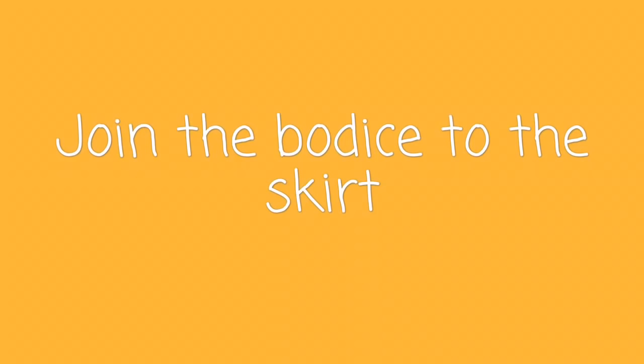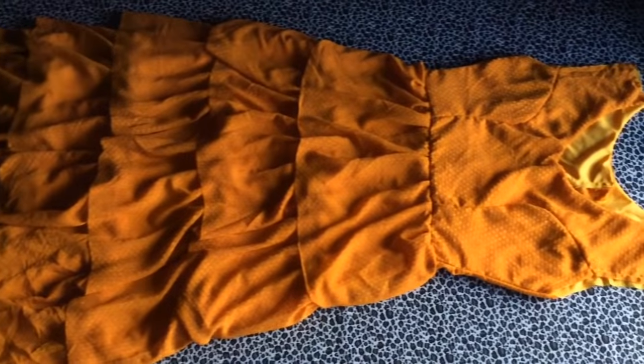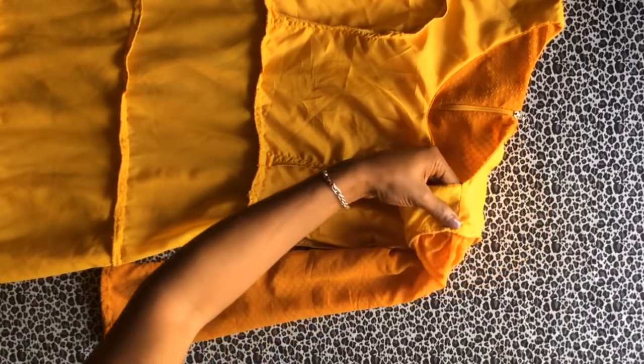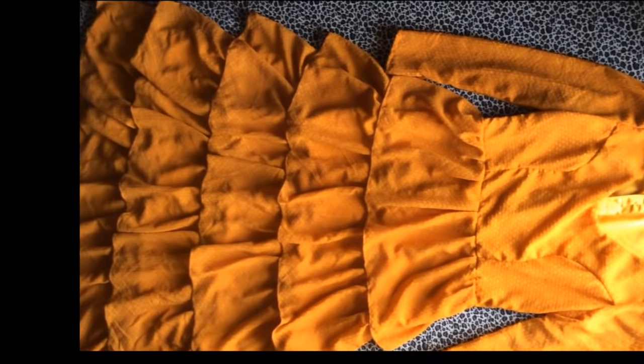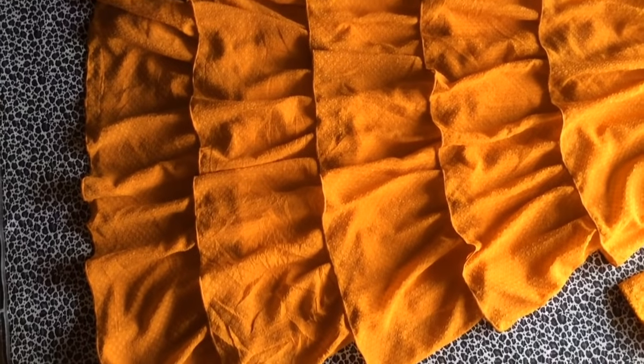Join the bodice to your skirt and when you're done you should have something like this. Sew on your shoulder line — I've done mine already. If you don't know how to join your shoulder seam, I'll put the link in the description box below. Then put in your zipper, sew on your sleeves, and finish the edges from the inside. I'm going to bring this closer so you can see what I did for the tips of my frills — I used an overlock machine to finish them, but you can also use a bias tape or scallop finish.